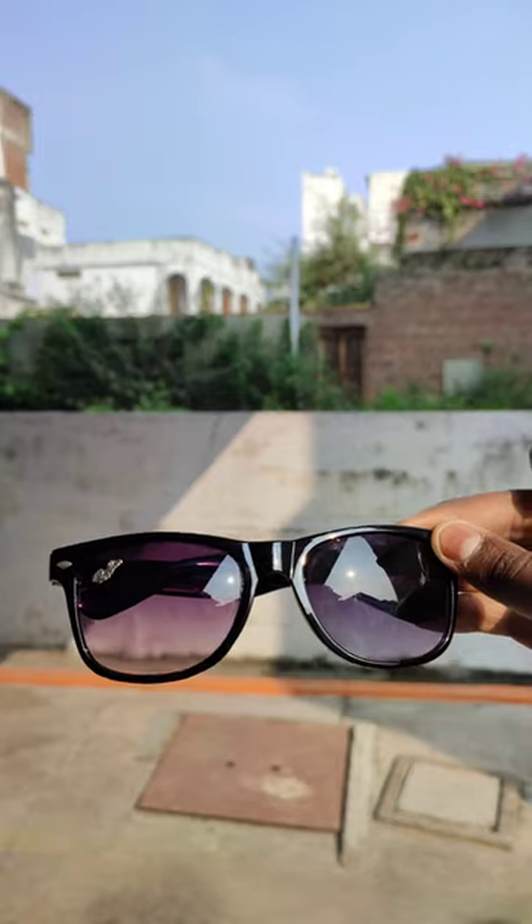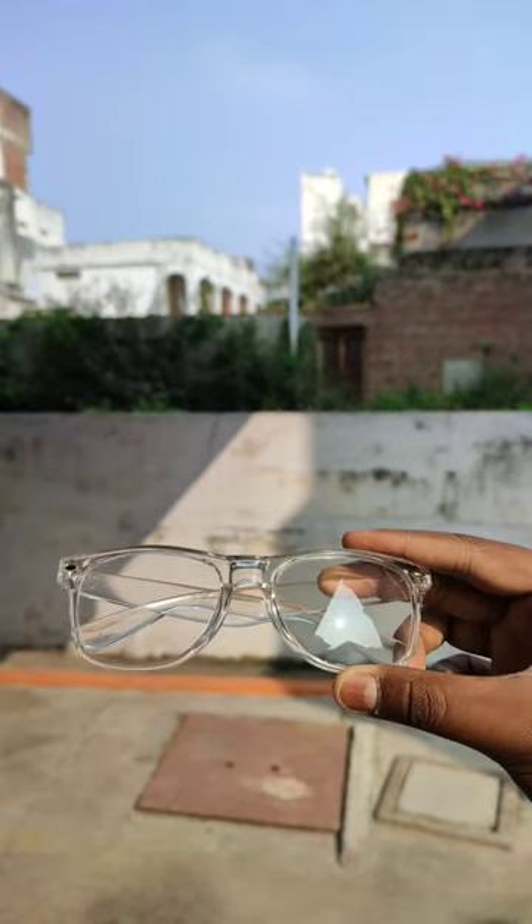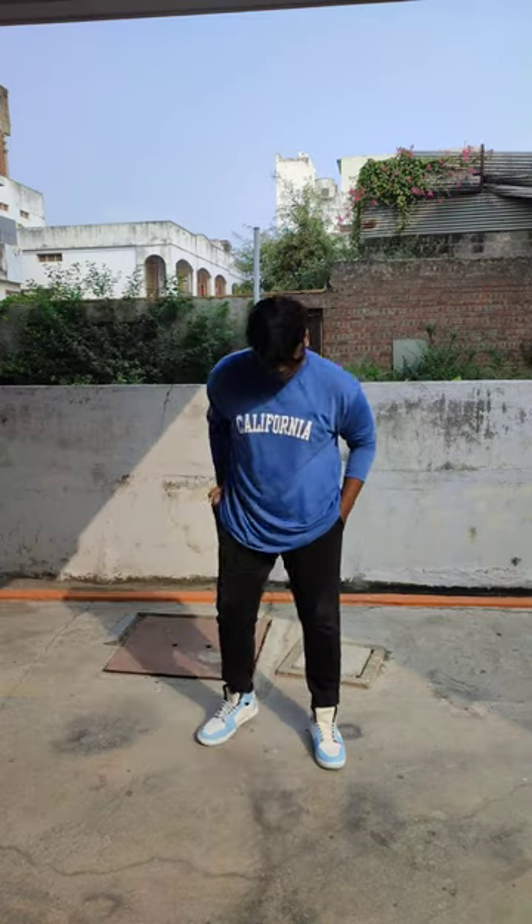First of all, this is the sunglasses option plus the transparent glasses option. You can see both of them. If you don't like it, I think it's a transparent glass look.